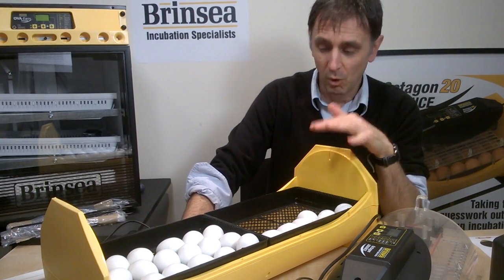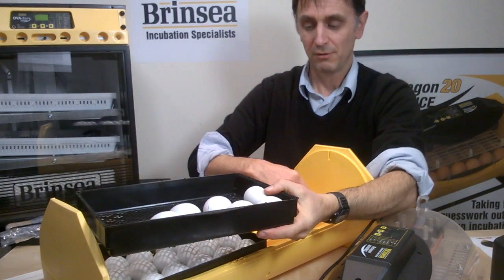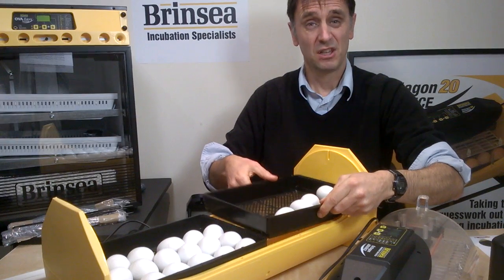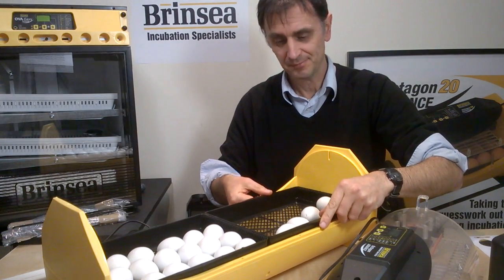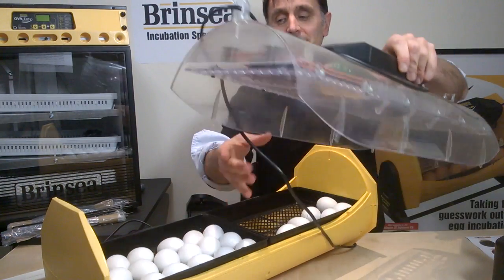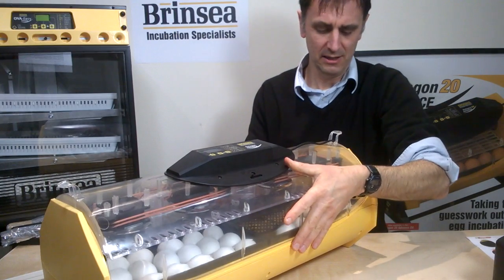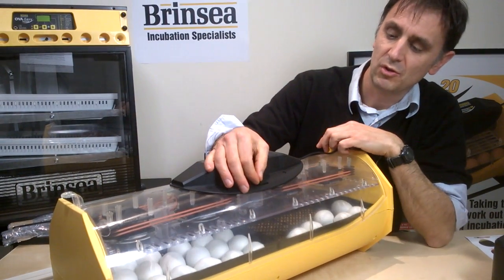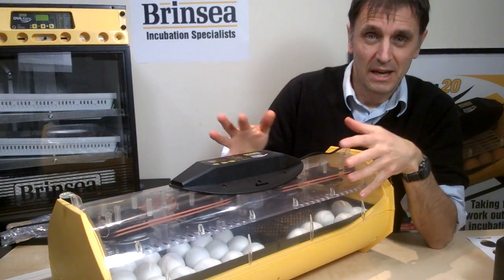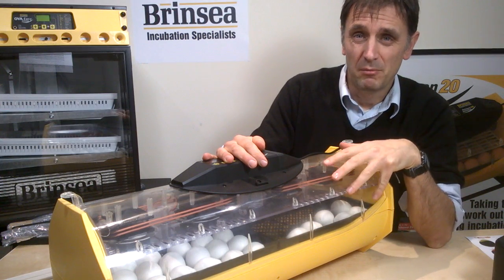We also need to add water to our second reservoir. We've had one reservoir two-thirds full — we're now going to make sure all the reservoirs are two-thirds full because we're targeting 65% humidity during the last two days of hatching. We then put the lid back on, making sure it's nicely sealed with no air gaps, and close the vent to about a third open to help increase the humidity inside.